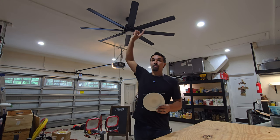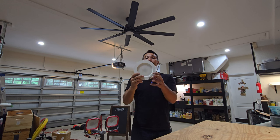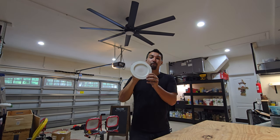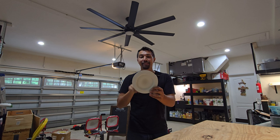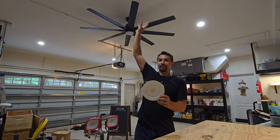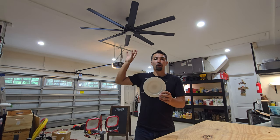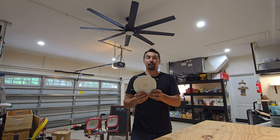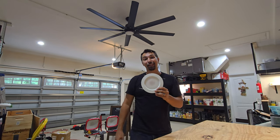Today I want to replace all of my recessed lights in my ceiling with these Sunco lights. This has more light coming off of it with 1700 lumens and I can also change the color tone to bring these lights to be not so bright white and give it more of a warm tone feel in my garage. Let's go ahead and get these switched out and I'm going to show you what they look like in the end.